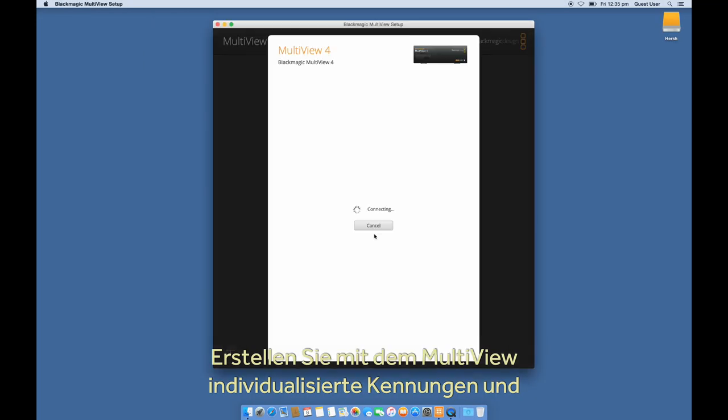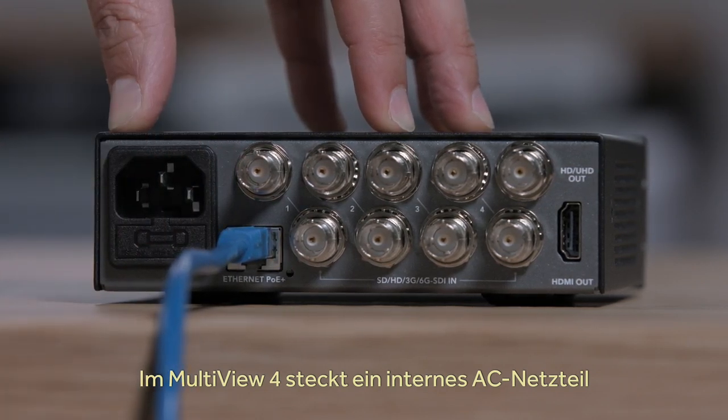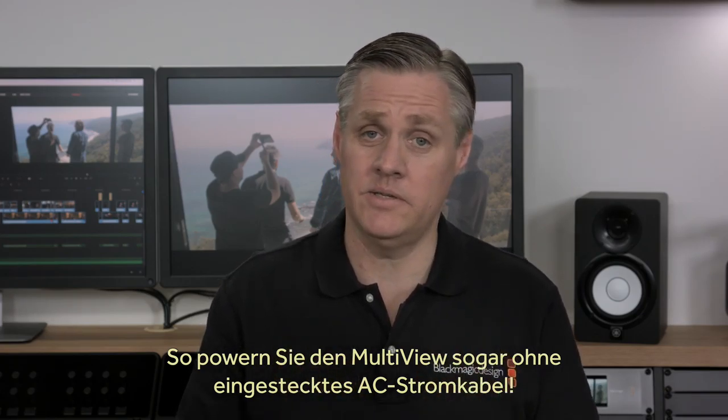You can use the Multiview utility to customize the labels and select which video input you want to use as the embedded audio output. The Multiview 4 model includes a built-in AC power supply, plus the Ethernet connection supports Power over Ethernet, so you can use it as a backup power supply — meaning you can even power the Multiview without the AC cable plugged in.